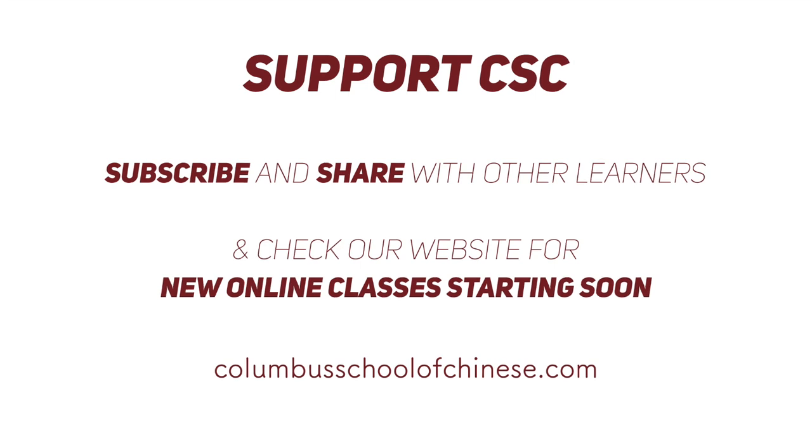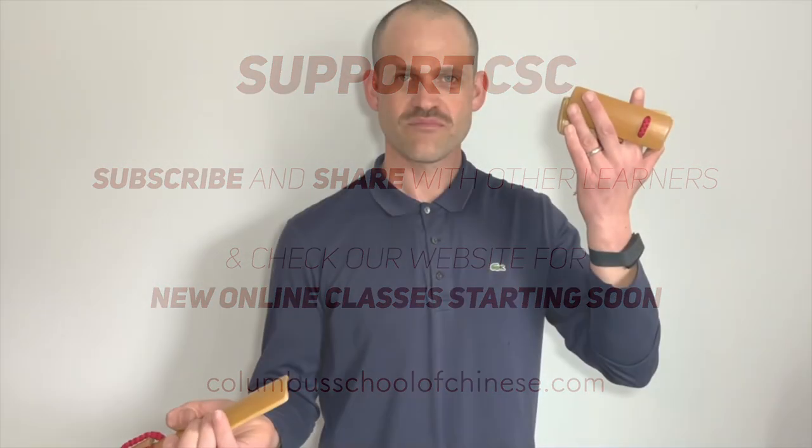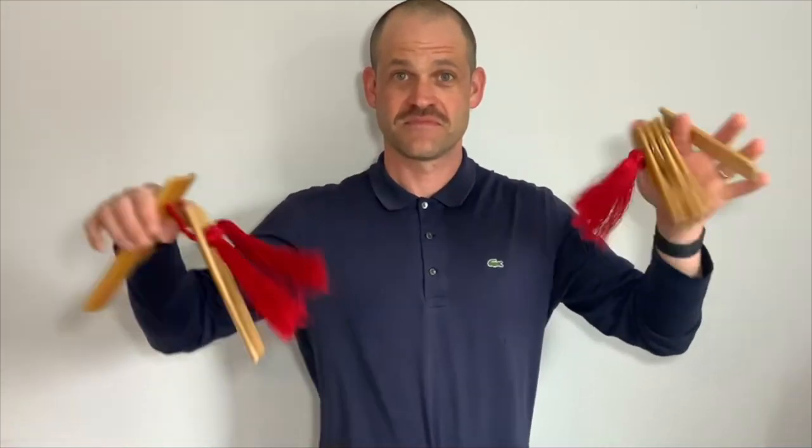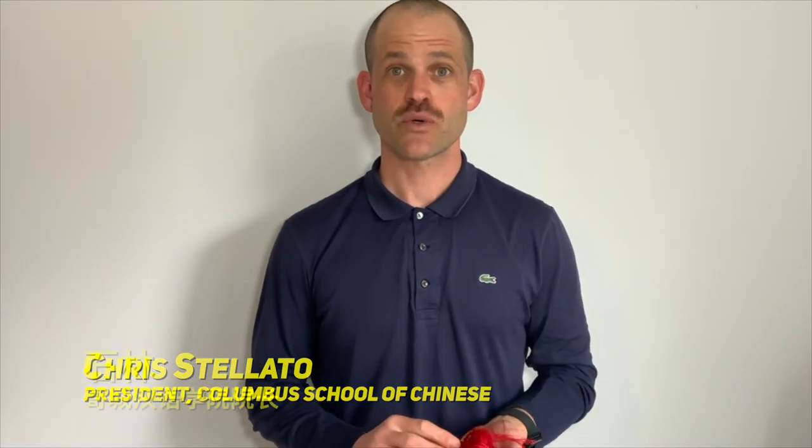Support our school by subscribing to the channel and check out our website for new classes starting soon. Hello everyone, I'm Chris Falada with the Columbus School of Chinese. We've had a lot of requests for a Kui Ban instructional video series, so we thought we'd put one together for you. A quick disclaimer before we get started.